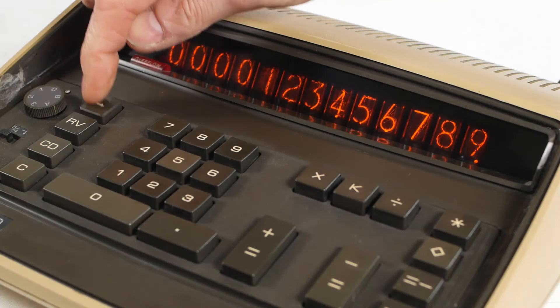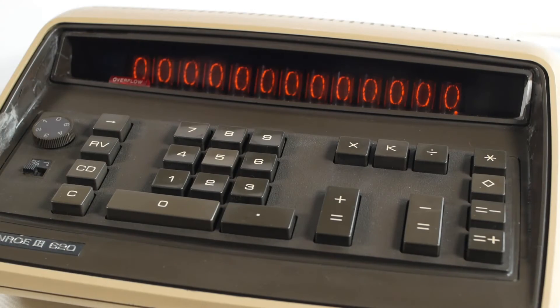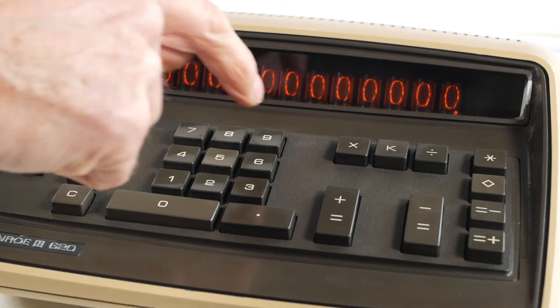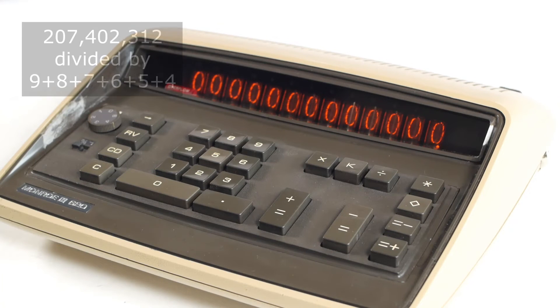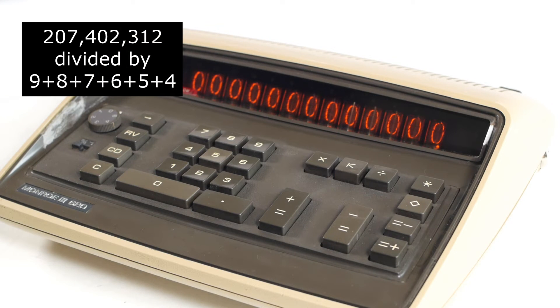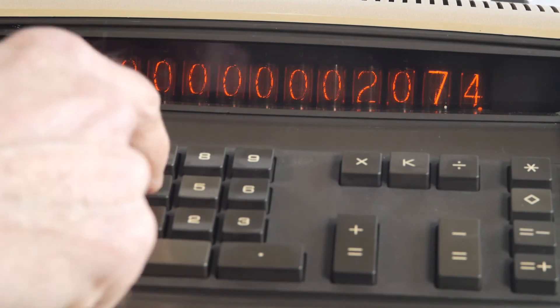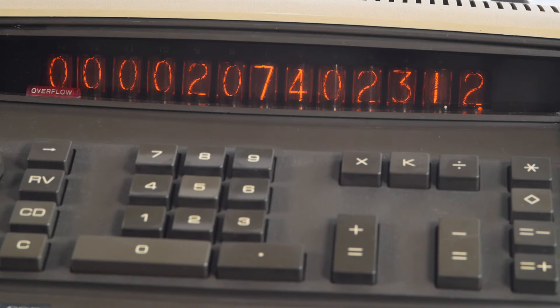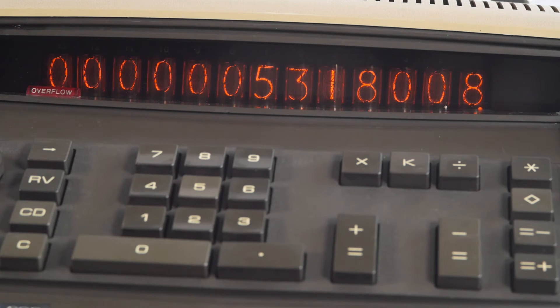The backspace key allows you to delete an entry one digit at a time, just like that. And the CD key clears the current display but not the entire calculation. So if you make a mistake part way through a long calculation, you can just clear that entry and carry on rather than using the clear key and starting over. The RV key reverses the X and Y registers. So if I want to divide 207,402,312 by 9 plus 8 plus 7 plus 6 plus 5 plus 4, I enter the sum, press the divide key, then enter 207,402,312 and press the RV key to swap the two registers, then press equals — we get the answer of 5,318,008. Ooh, I say!